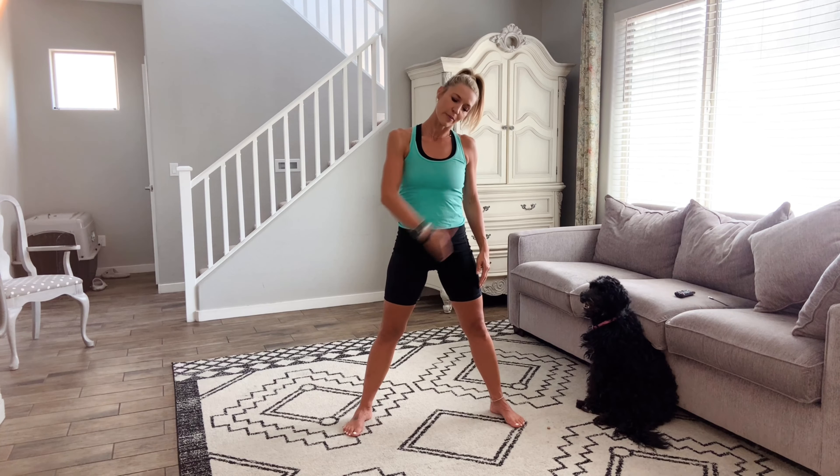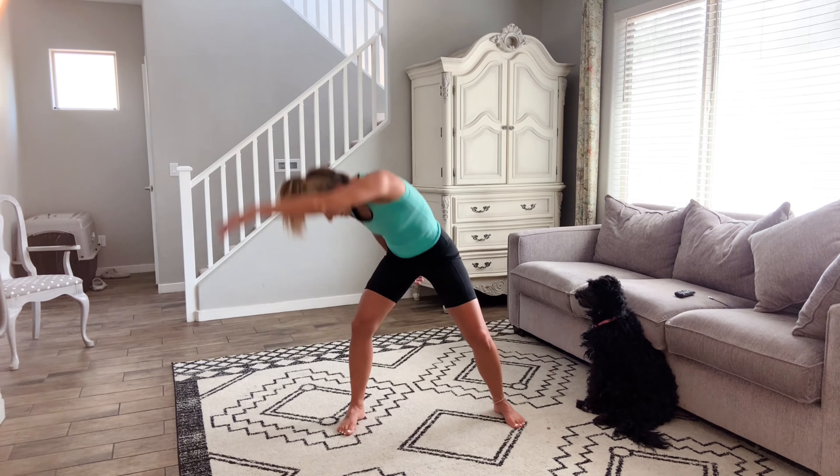Good. Other ear down, drop that shoulder. Breathe — core is always nice and tight. Taking the opposite arm up and around. Roll your shoulders back.